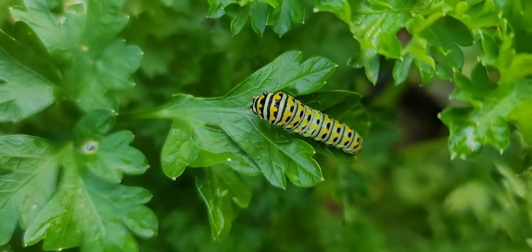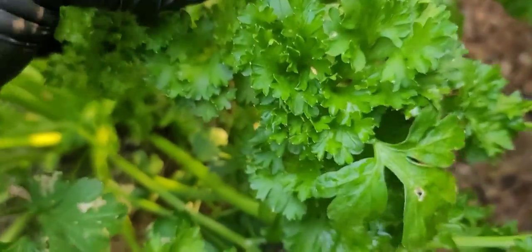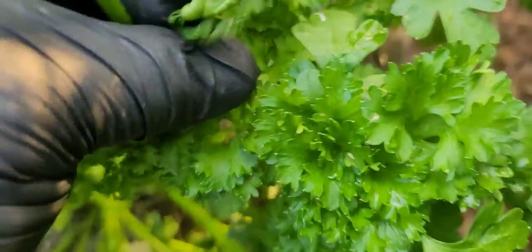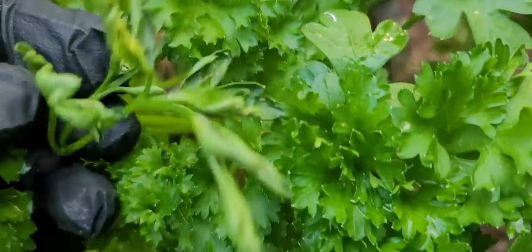And just to show you, I got a swallowtail caterpillar — I saw her out here laying eggs the other day. This looks like a ladybug over here, she's trying to run from me while I'm trying to show y'all.